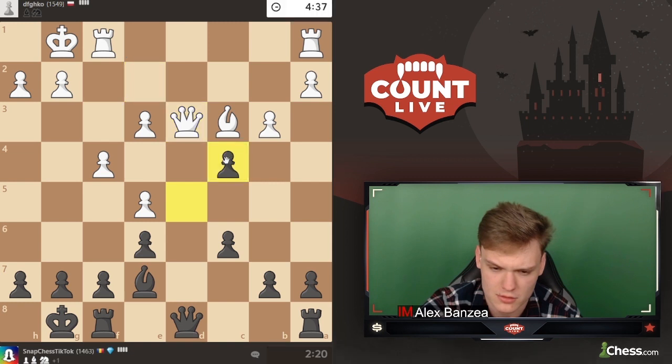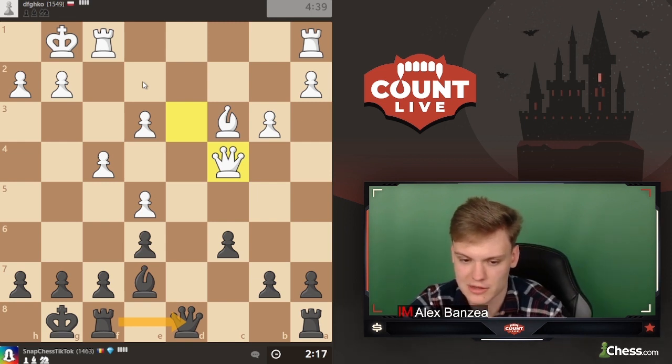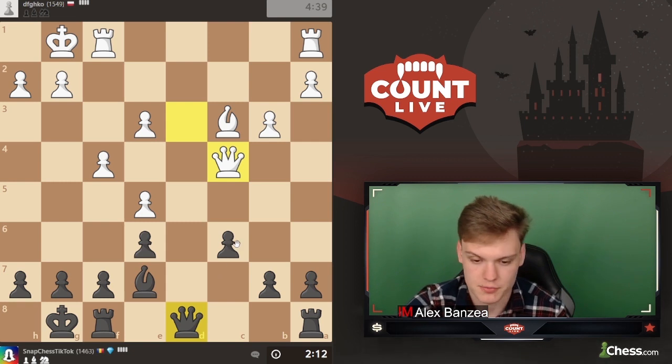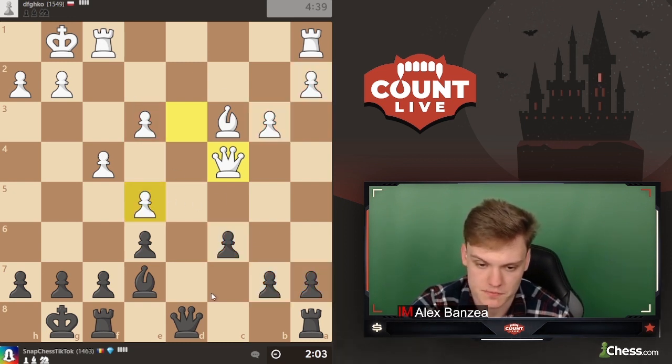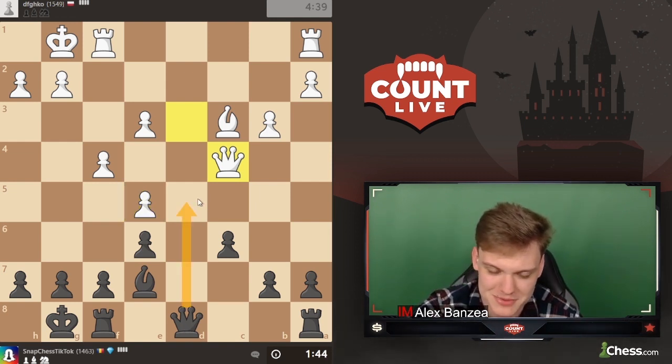Just taking and forcing queen takes - if he goes for the endgame he's just going to activate my pieces. We're pretty much up a pawn on the queenside with this 3-against-2 majority because of the doubled pawns. It's not going to be simple, but I think it's a very healthy concept in general.